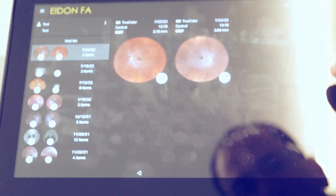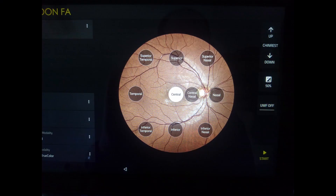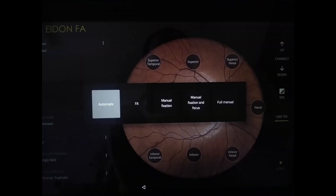After login, when you want to take a shot, this is the control panel. Here you can choose different fields — superior, inferior, temporal — and select multiple fields so the fixation target changes automatically inside. You can switch the ultra-wide field on or off. Capture modes include automatic, fluorescein angiography, manual fixation, manual fixation with focus, or full manual. You can also set laterality — right eye or left.